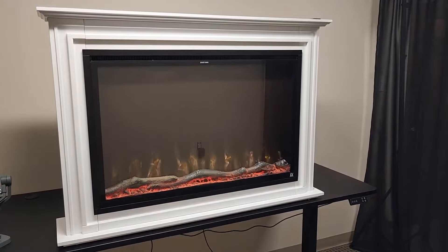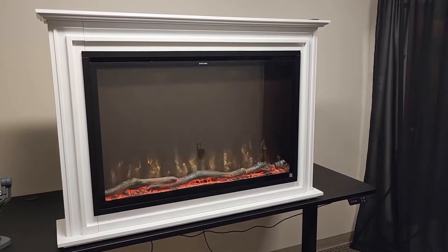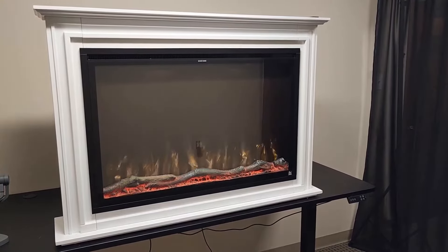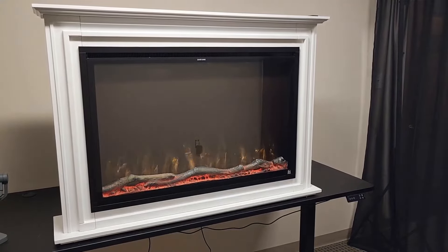We value all of our customers' safety. All Wi-Fi-enabled Touchstone fireplaces are CSA and FCC certified. Your Touchstone Wi-Fi fireplace app will disconnect after 24 hours of continual non-use. We want you to know that this is normal and required per these certifications.